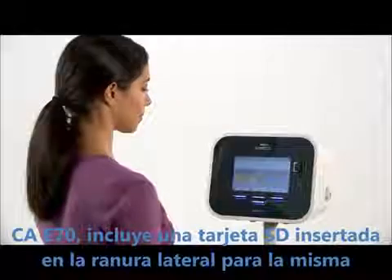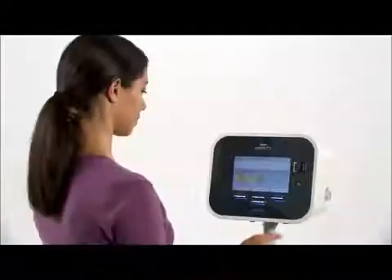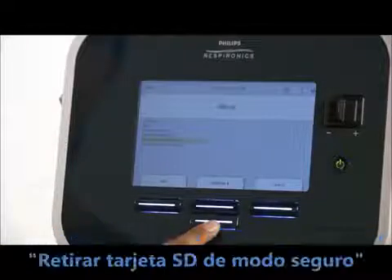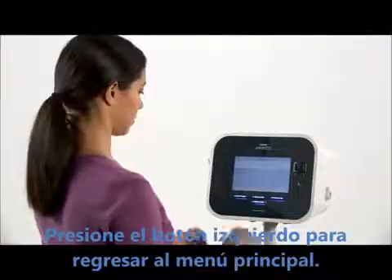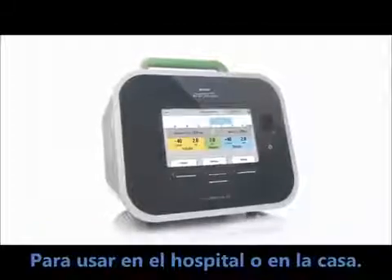CoughAssist T70 comes with an SD card inserted in the SD card slot on the side; an SD card icon will appear on the top right corner of the screen. Your clinician may ask you to remove this card in order to review information about your treatment. From the standby screen, press up on the center button under menu and use the down button under navigate to move down the list until 'safely remove SD card' is highlighted, then press the right button under select. A remove SD card message will appear to let you know that the card can be removed. The SD card and other features make CoughAssist T70 easy for caregivers and patients to use in the hospital and at home.